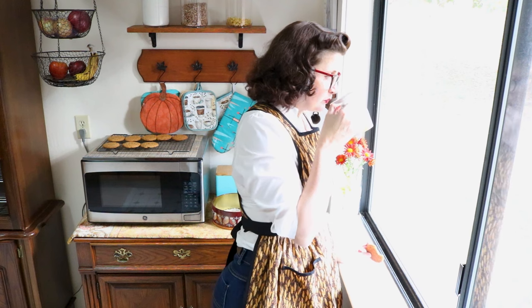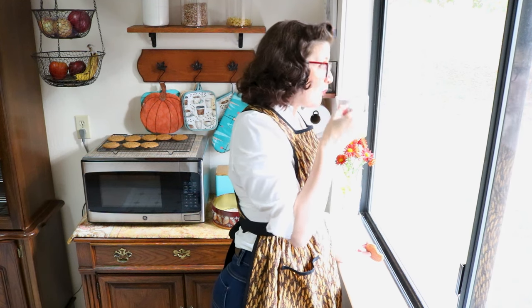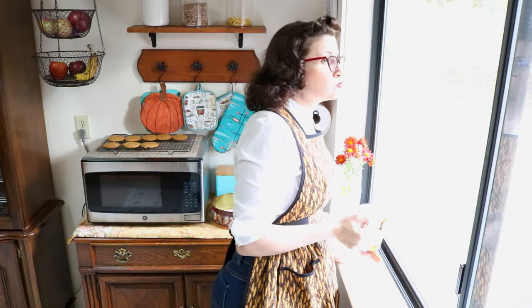Just kidding — whenever I have a video push, my husband makes a round of tacos.